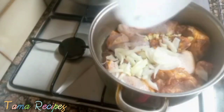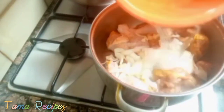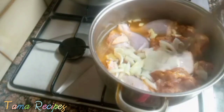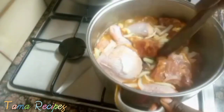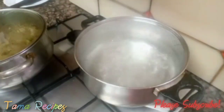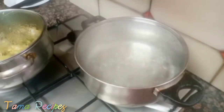Now I've marinated the chicken. I'm adding my onions and garlic in there, then pouring in a little water — not too much, because chicken already has its own water when you boil it. After that, I stir it together with my wooden stick. Then cover and allow to boil.